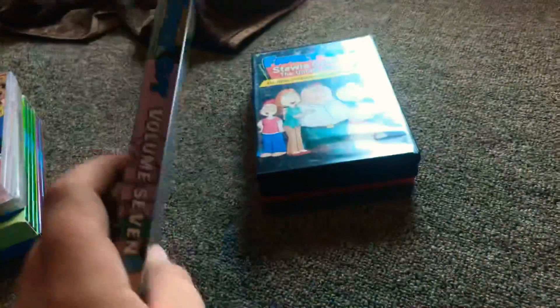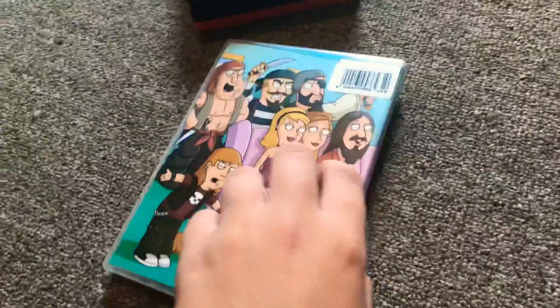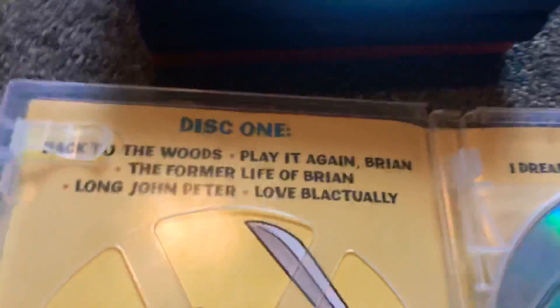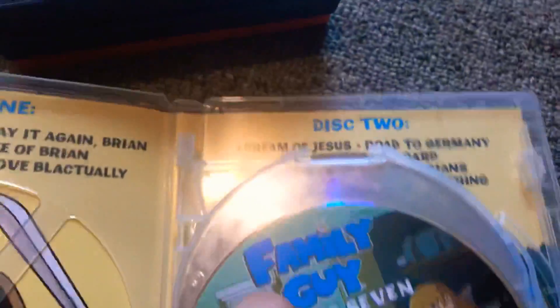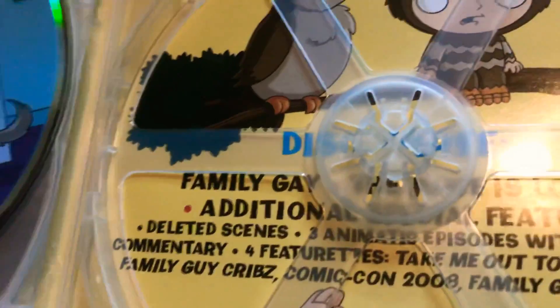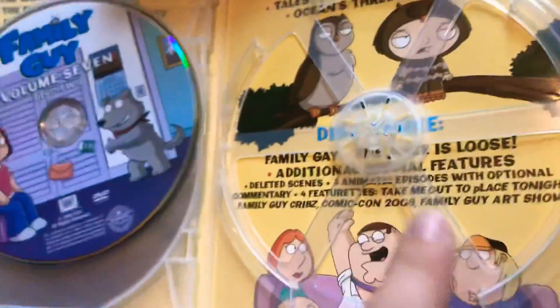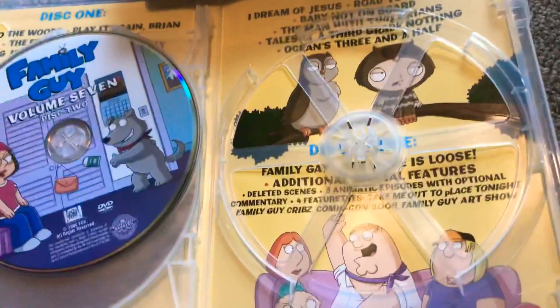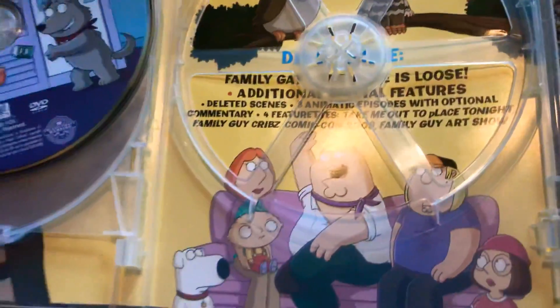And here's the last volume that I have. Volume 7. It's pretty cool because you can do this. Anyway, here are all the episodes and there's the front of the discs. Probably this episode — you probably can't see it — it's called The Juice is Loose. You probably can't see it through this thing, so yeah.